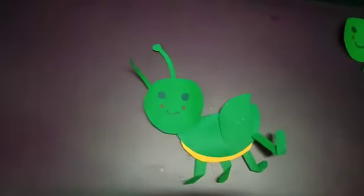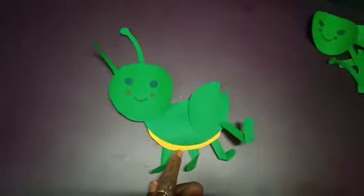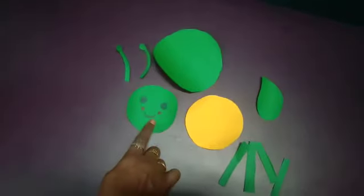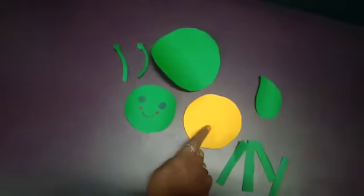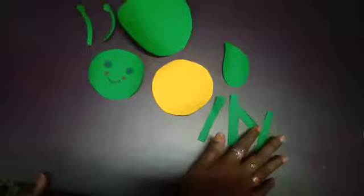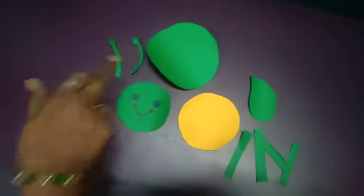Good morning children, welcome back! Today we are making the grasshopper activity. The materials used are: one large green circle, one small green circle, one yellow circle, one petal shape in green color, four green color strips for the legs, and two strips for the antennae.